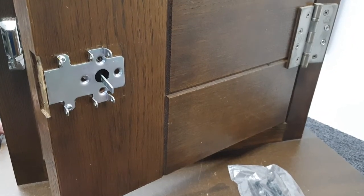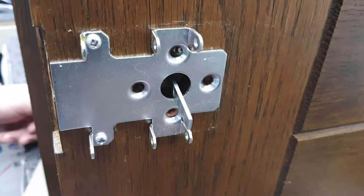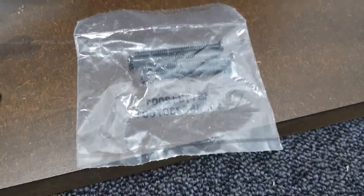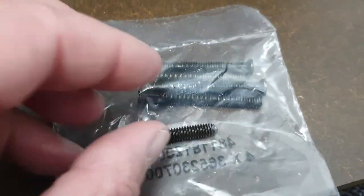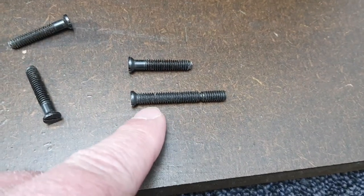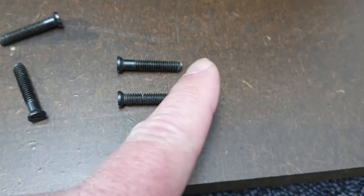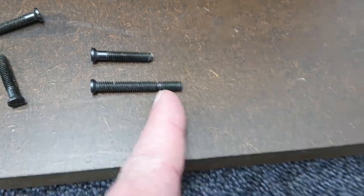Now we need to put the four screws back and fasten the cylinder into the door. The new cylinder will probably come with four screws, and you'll see they are oversized. This screw started its life as long as this, and with a hacksaw it's been carefully cut down — there's a natural point for cutting.